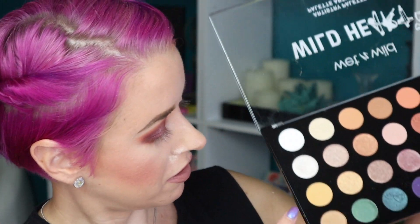For the inner corner, I'm going to go in with the white shimmer shade — that would be number nine. I'm going to spray it; I'm using a Ruffer 03. Wow! That's way, way too much, but that's a lot of pigment! I'm taking a clean Morphe brush to blend it out.